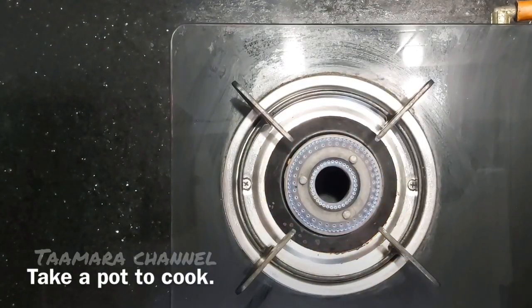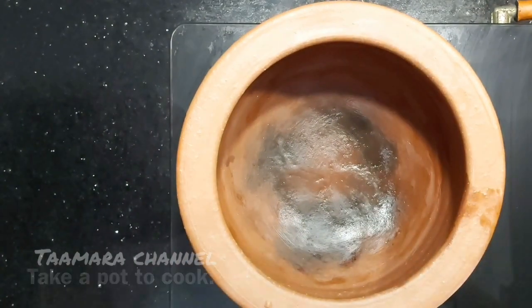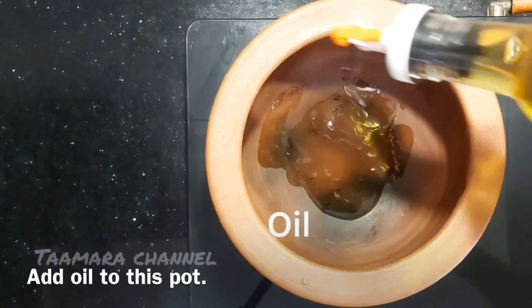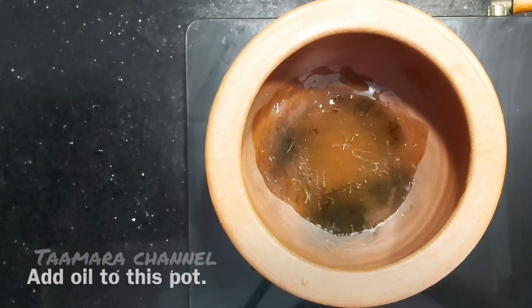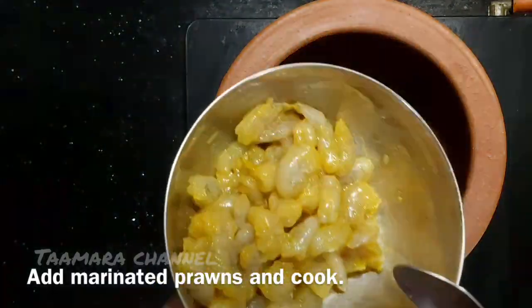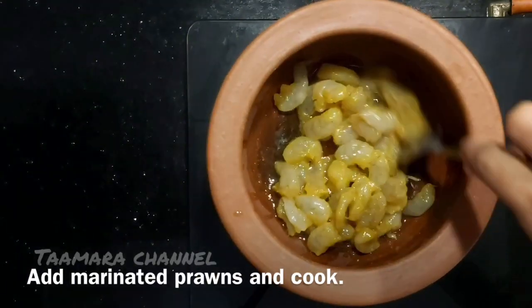Now we will cook some prawns. Put the prawns in the oven and let's cook them. Put the prawns on the pan and on other pans. Then we will fry them.